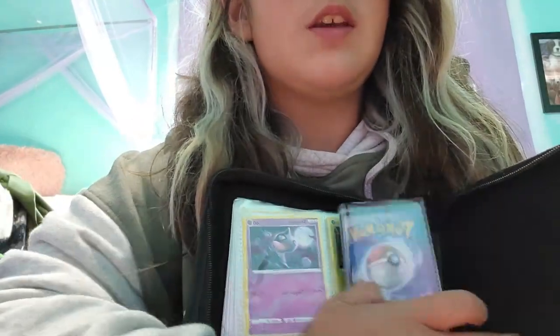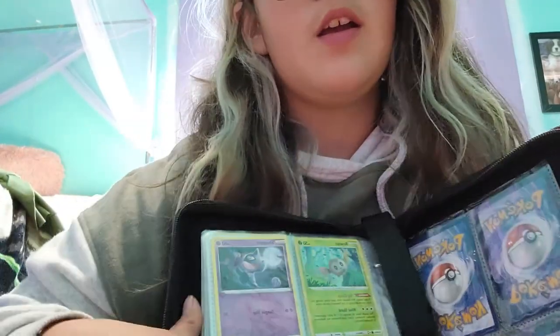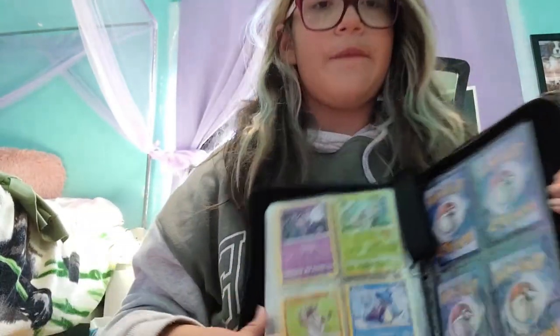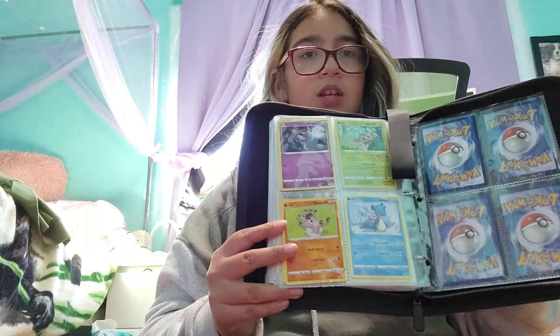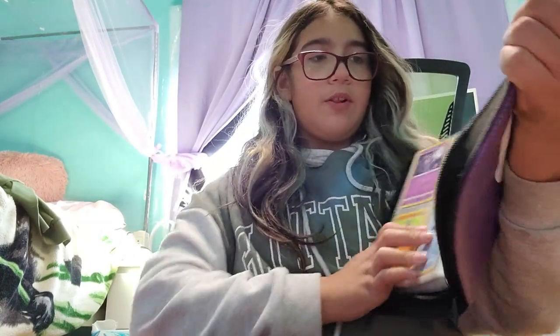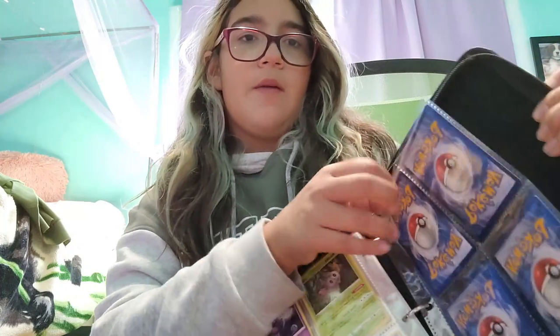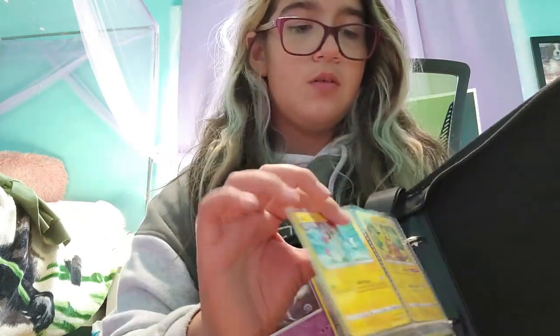And not only is it front and back, but you will get lots of pages, so both sides — front and back — have pockets. Which is really cool.